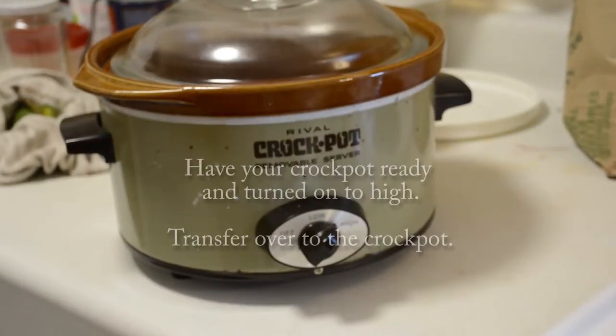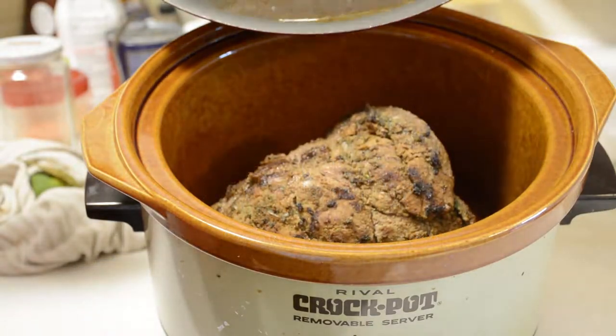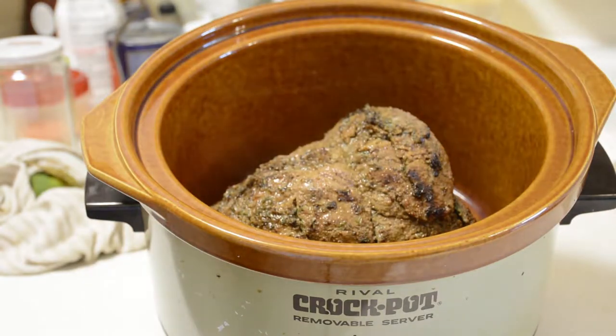You can deglaze your pan or pot with about half a cup of hot water — not cold, so as not to slow down the cooking process. I chose to add back the bay leaf that I marinated the mixture in, which is fine because it's going to get super hot again, killing off any bacteria.